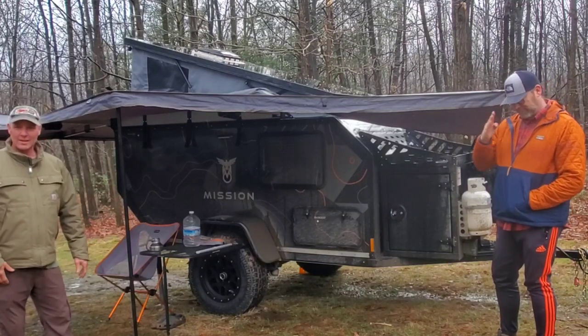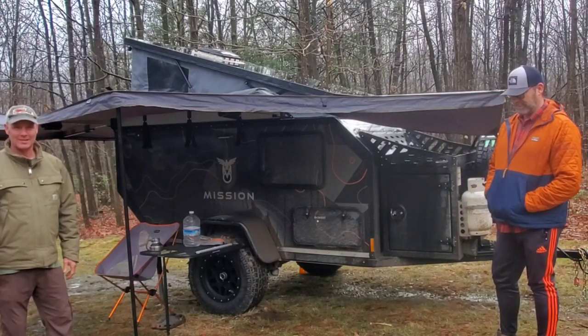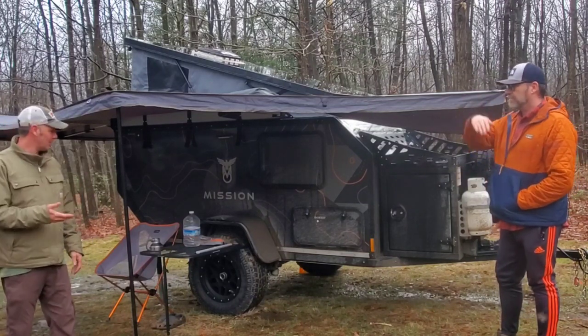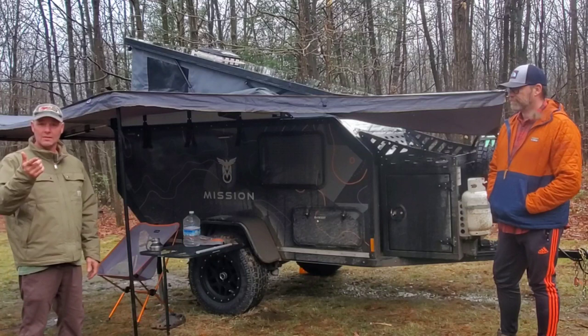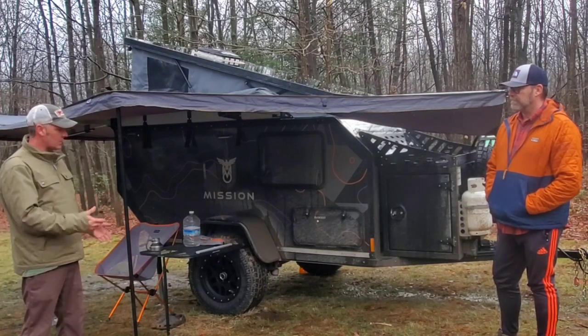Mark and John here — excuse all the bugs, it started raining and now it stopped, so of course all the bugs showed up. John, we've done an interview before with your LR3, and we'll put the link to that at the end of the video so you can see his other setup. This is his new setup.